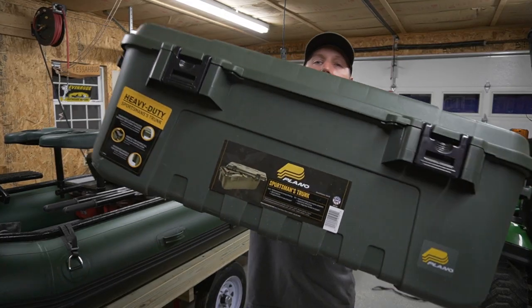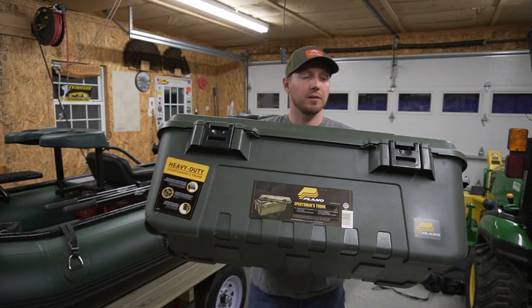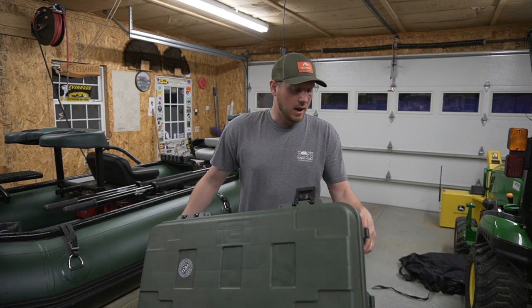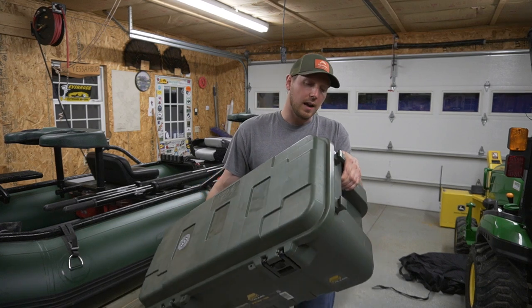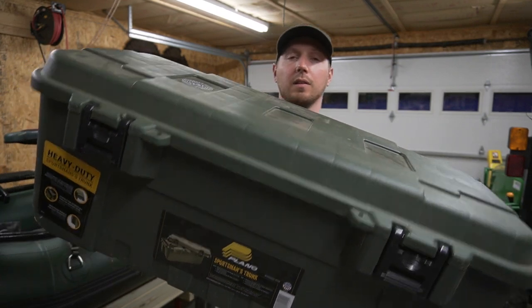Welcome back to the channel. Today we're going to do a quick video on the Plano Sportsman box. I've been using this thing for a couple years now, and some of you might already own it or might want to get it after watching this video.